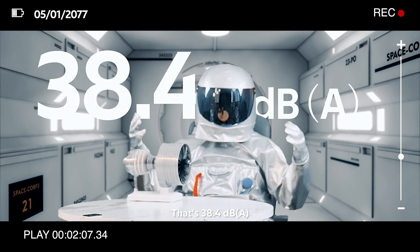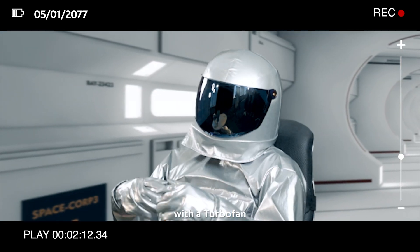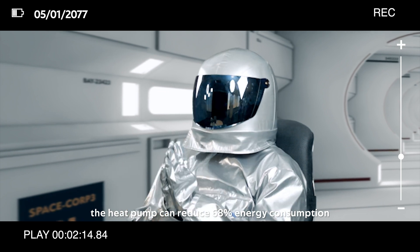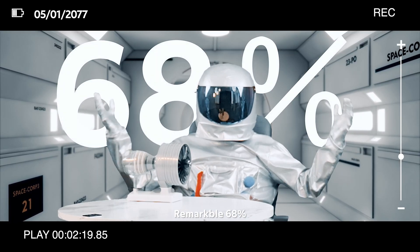That's 38 decibels. Amazing, isn't it? Also, with a turbofan, the heat pump can reduce 68% energy consumption. A remarkable 68%.